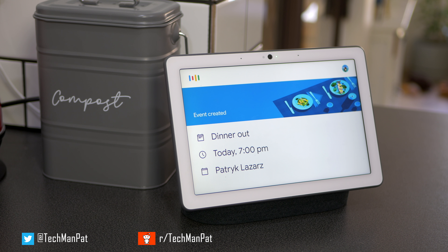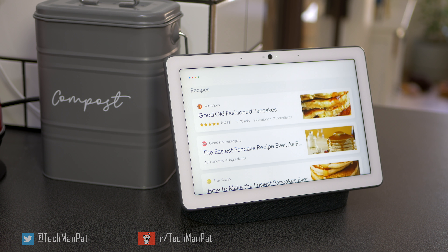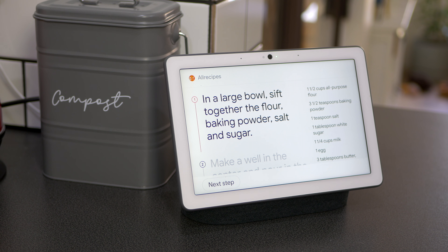[Recipe Demo] Hey Google, show me a recipe for pancakes. — 'Here are some recipes I found.' — Hey Google, open the first one. — 'Here you go. Let me know when you want to start cooking.' — Hey Google, start cooking. — 'There are five steps. I'll read them one by one. When you're ready to hear more, you can say next step.'